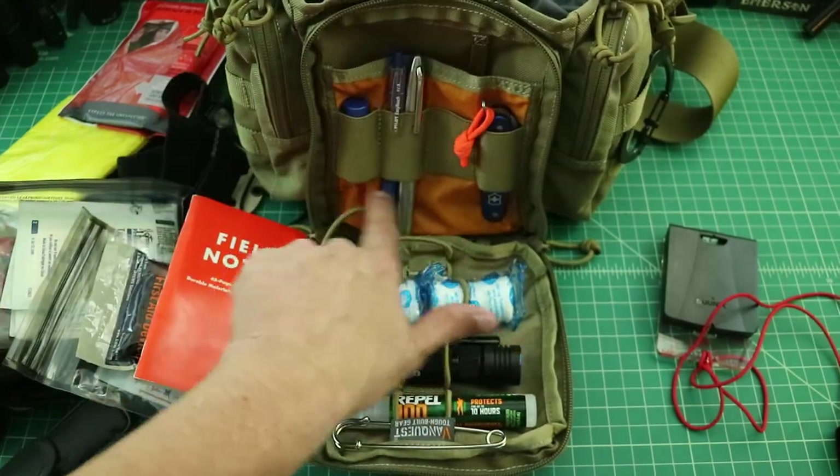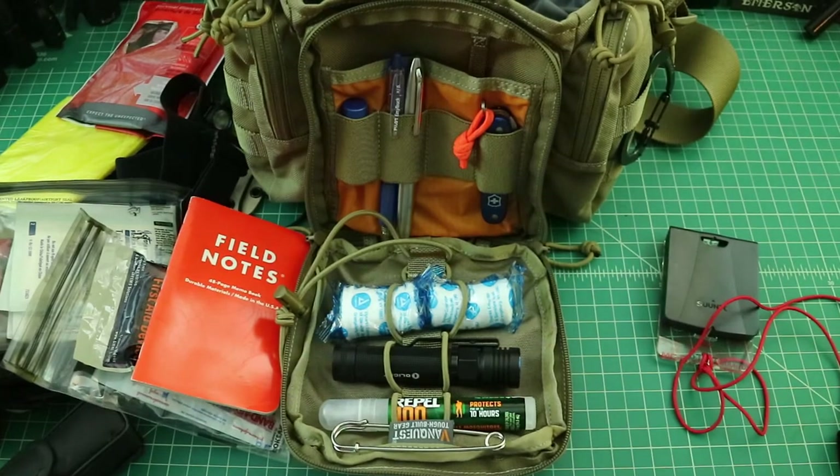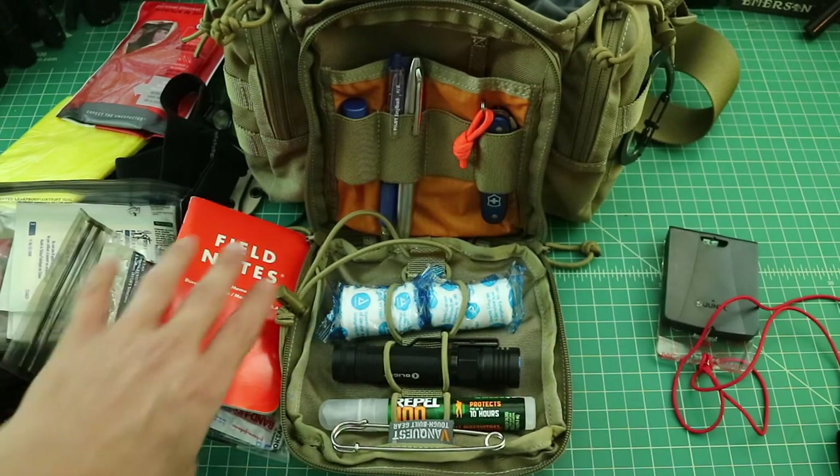One of the things I really like is that the inside of these bags is typically a contrasting color, which makes it easy to see your gear and the things you're carrying.